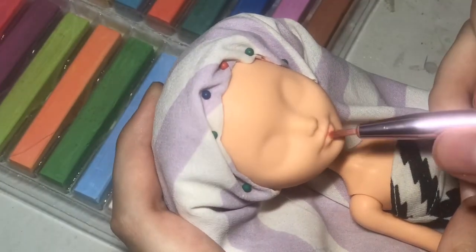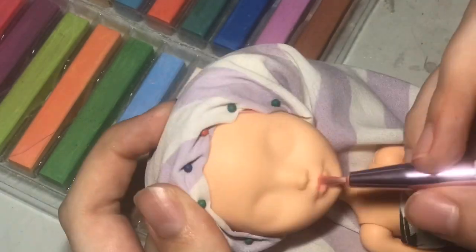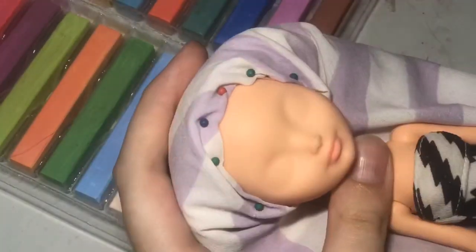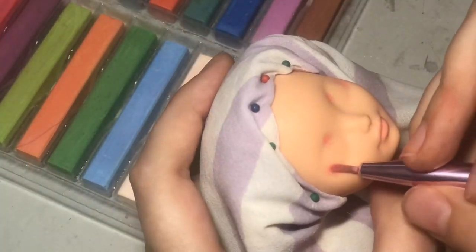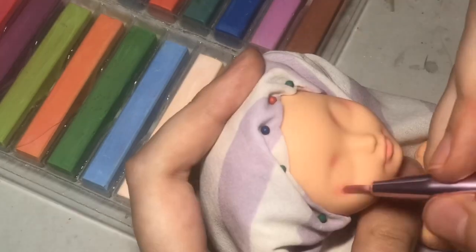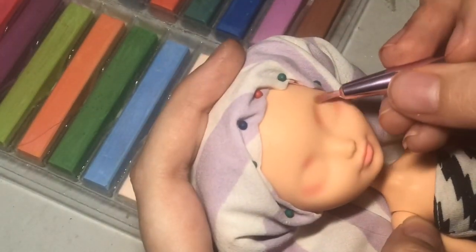For her face I really want it to have that soft angelic look. Starting off with chalk pastels, I'm just dusting on some light pinks — nothing too harsh, nothing too vibrant. I just want everything to be as soft and natural looking as possible.